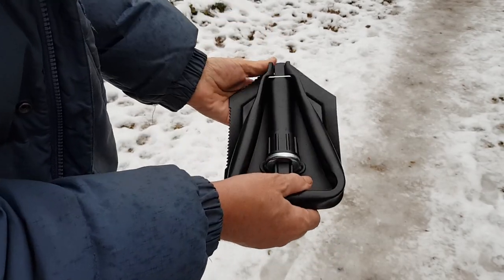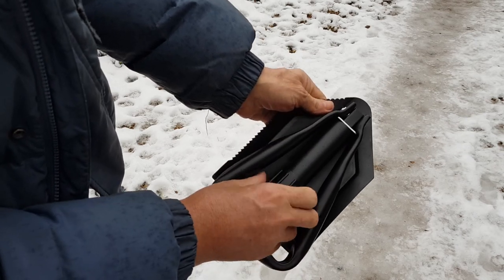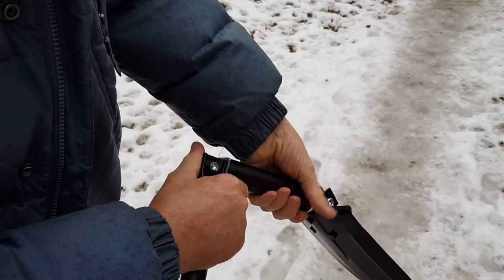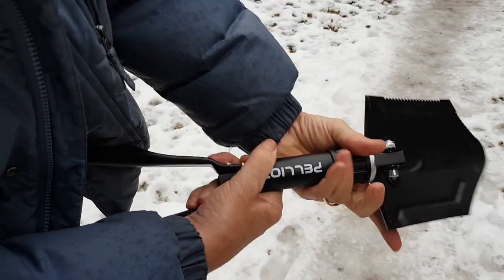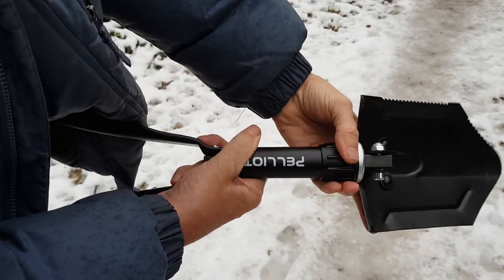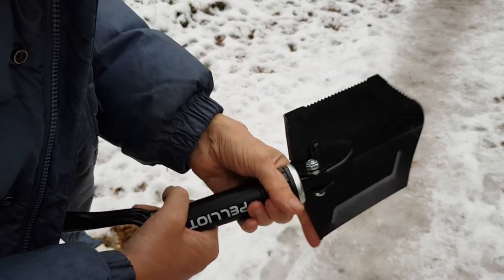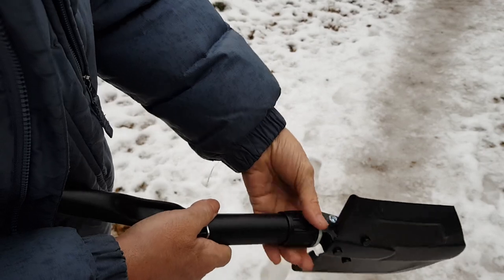It's simply a case of undo that there. You can have it at different settings, but once it's undone just tighten it up.